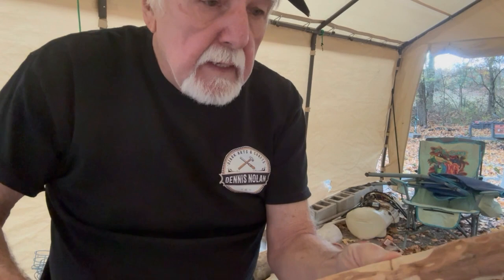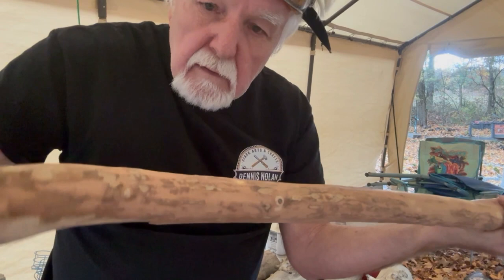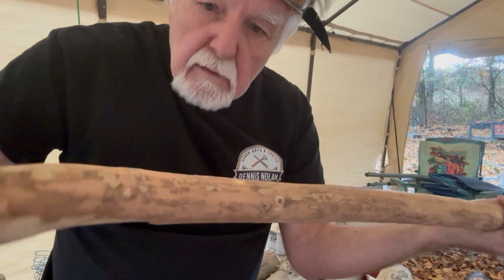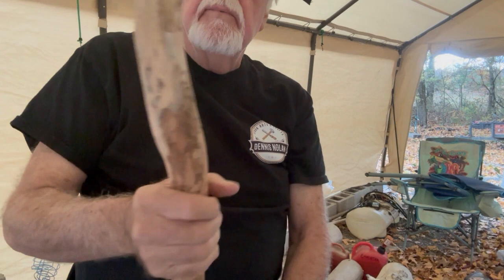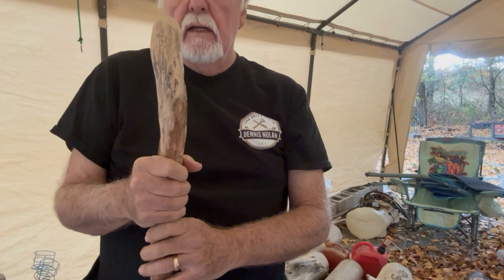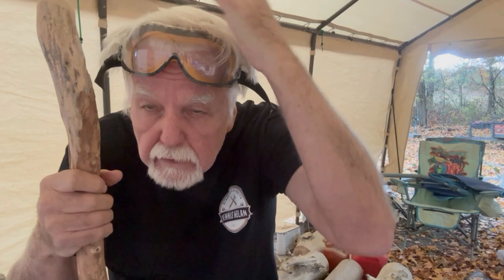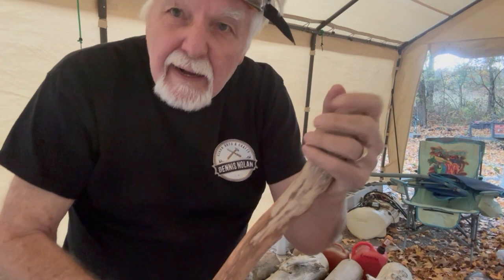Then we'll determine exactly what else we're going to do with it to make a nice walking stick out of it. Like I say, this is a beginner project, so we will probably not do anything too fancy, but we're going to touch it up a little bit and show you the next phase. I'm six foot, so this comes up above my nose — anywhere on the face is a good length for a walking stick as far as I'm concerned. It can be anywhere from chin high to the top of your head. That gives us something to work with. I'll see you inside the shop for the next video!